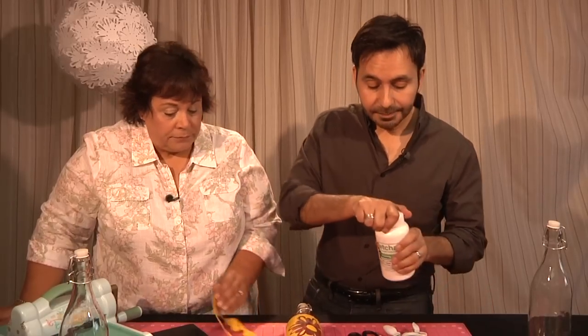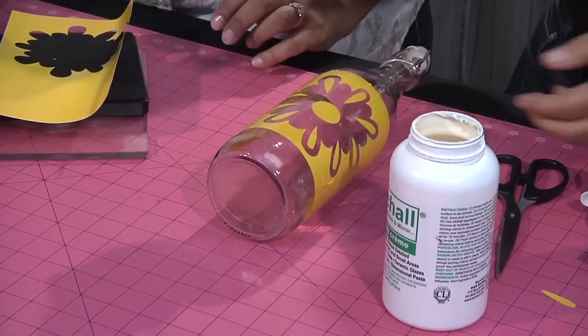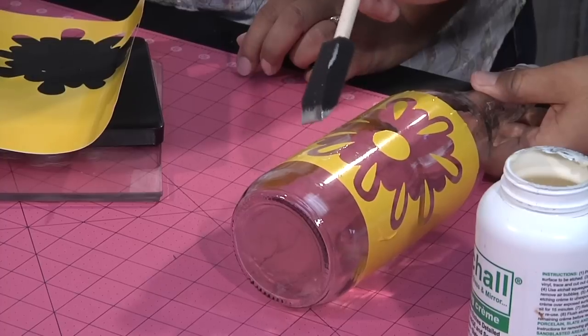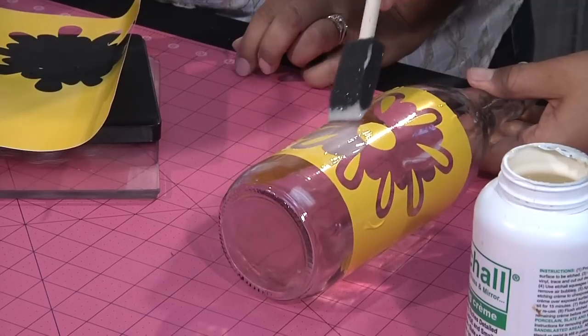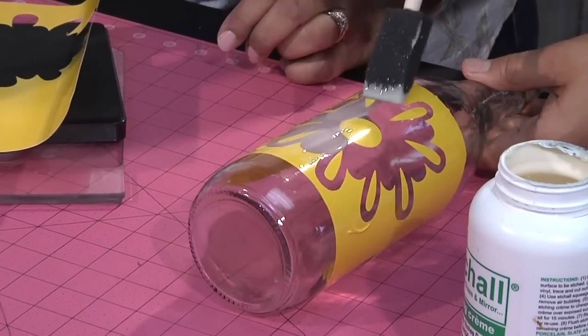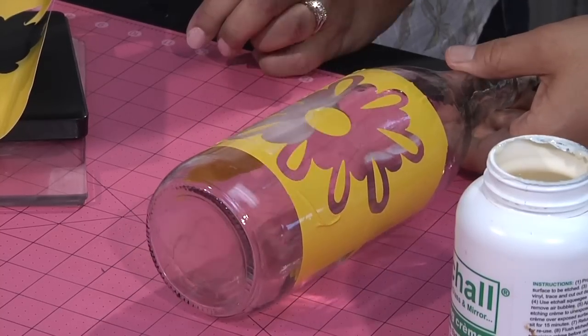You could even just cut something freehand and it would be amazing. I love this cream because it's so easy to use. Just put a nice thick layer on — thicker the better. I like to build it once I get my first coat on. And you know that you can save this — when you're done with this project, you just scoop it back up and put it right in the jar. So you can get a lot of mileage out of this jar.